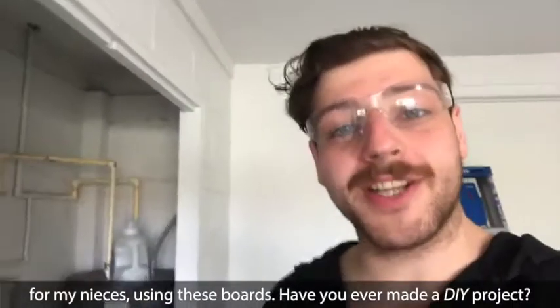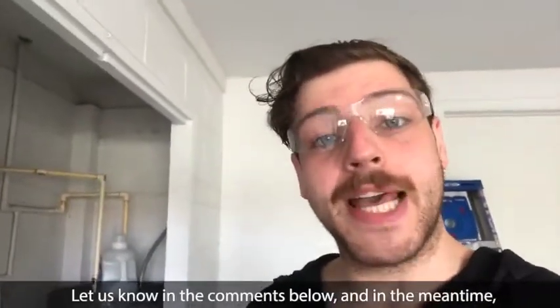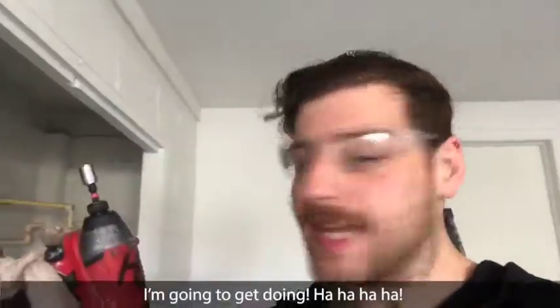Have you ever made a DIY project? Let us know in the comments below. And in the meantime, I'm gonna get doing!